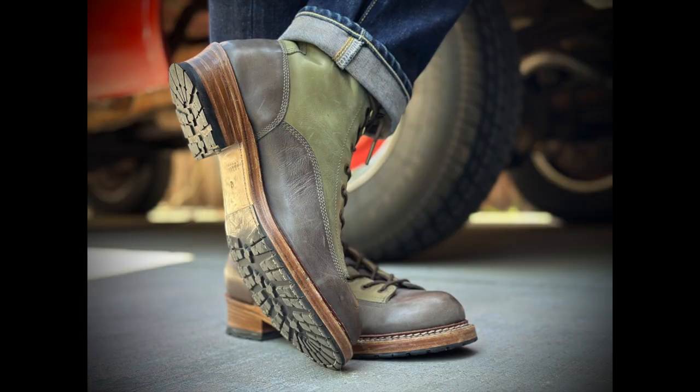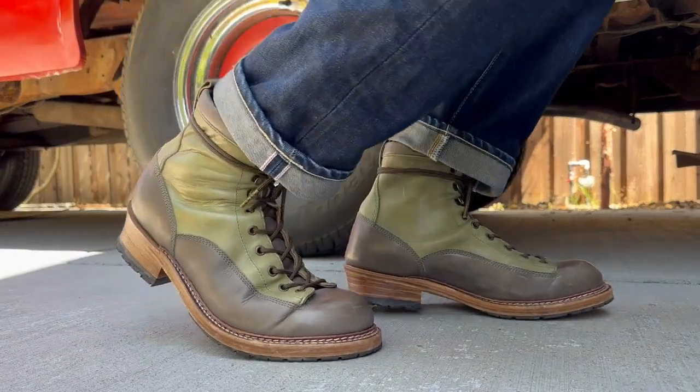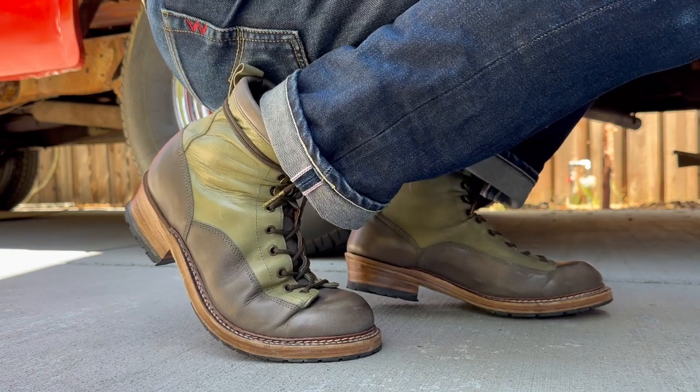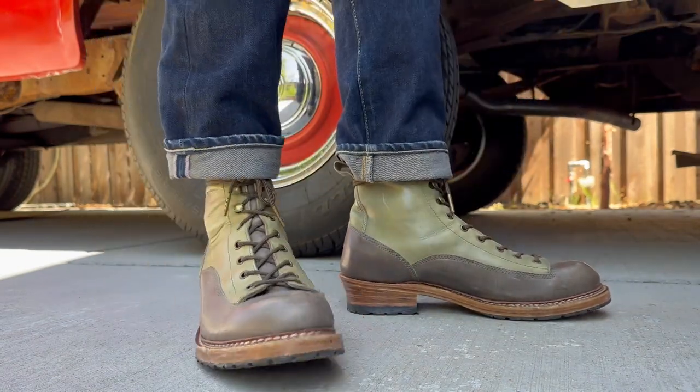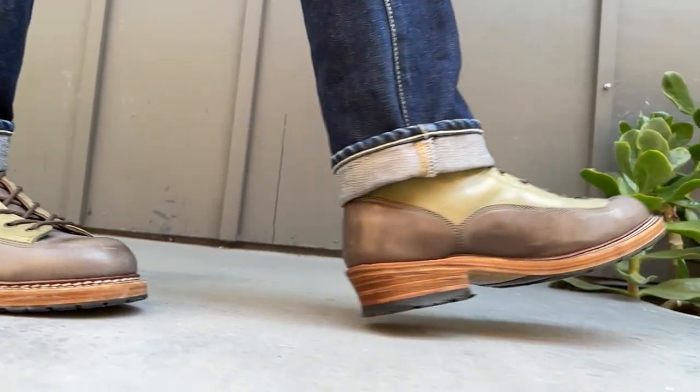The Globemaster has the mini lug sole. The half soles are nice — I like half soles because they help with a little more flexibility in the boot. You don't have that full rubber sole. And my favorite is that the heel stack is unbroken. You don't have that black line running through the heel stack of leather, so you just see leather until you get to the heel cap.